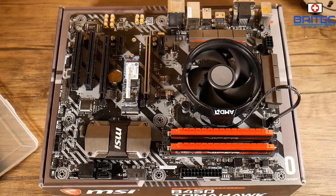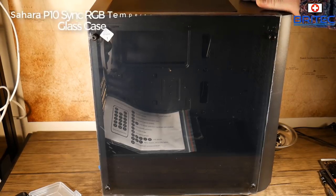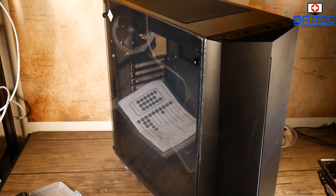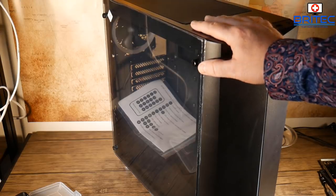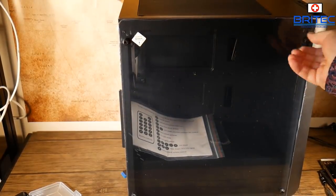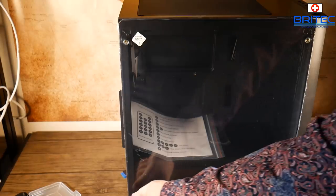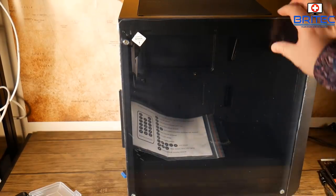Now I'm going to get the IO shield into the case. Here's the case we're using — the Sahara P10 Sync RGB with tempered glass. I did a review on this; it's quite a nice little case. A lot of these Chinese budget cases on the market nowadays are very good for budget builds and offer quite a few features. Yes, it's lightweight and the steel isn't the thickest grade, and the air filters aren't the best, but when you're paying a small price for a case, what would you expect?